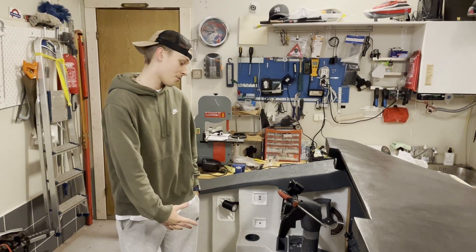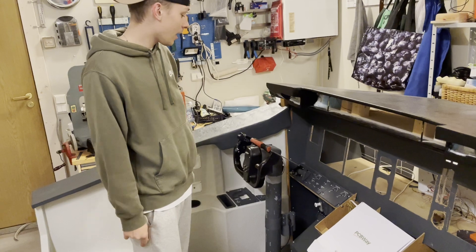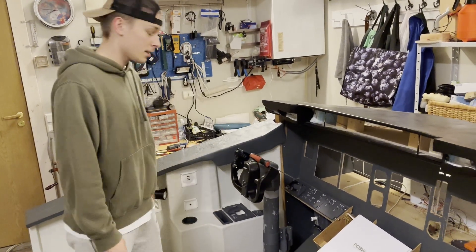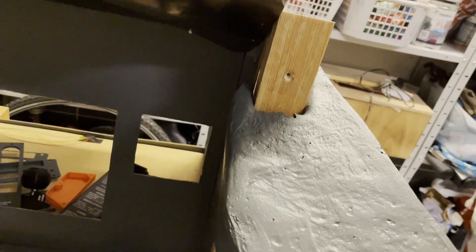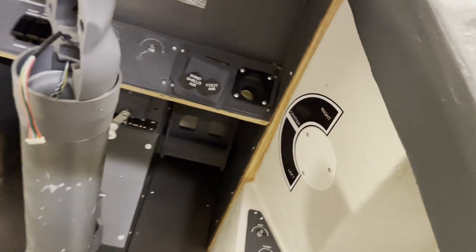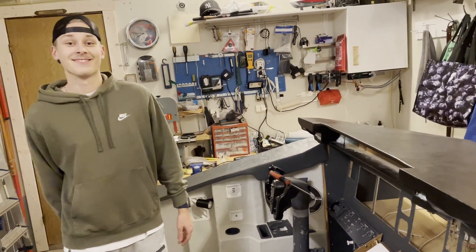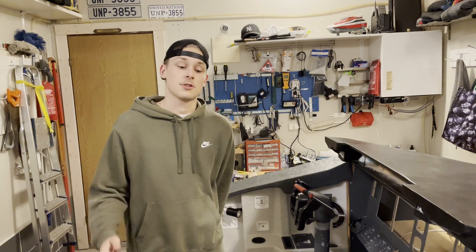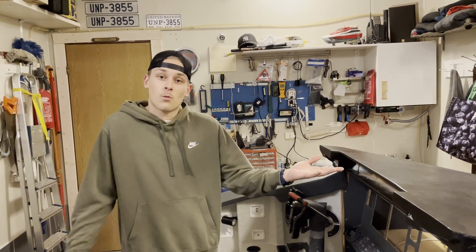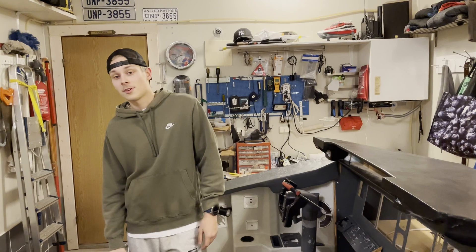We've now installed and fitted these parts here. While it looks good, we haven't leveled it yet, which is why there are some gaps — but once we level it out it should be no problem and we'll paint this down as well. It fits pretty nicely — perfectly, if I say so. That is the end of this video. Something is next — we can't even say because we have so many projects coming up all at once. Remember to like and subscribe!